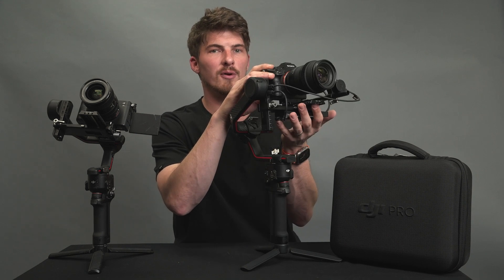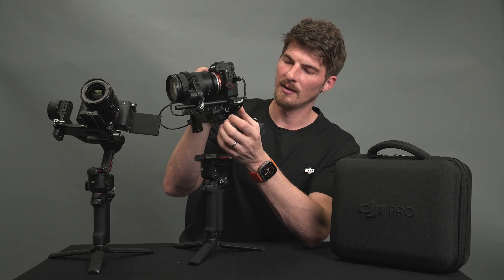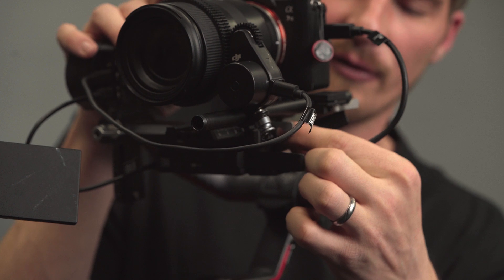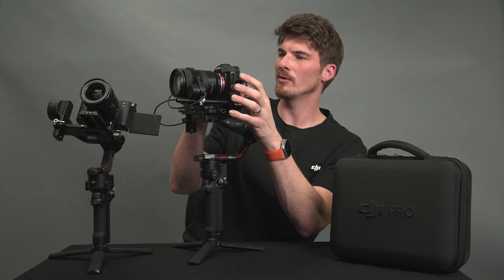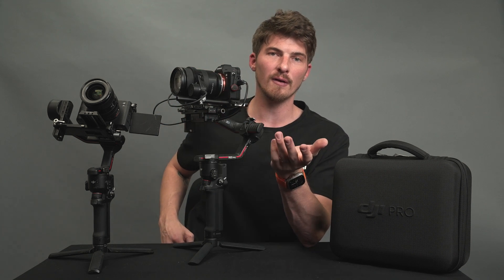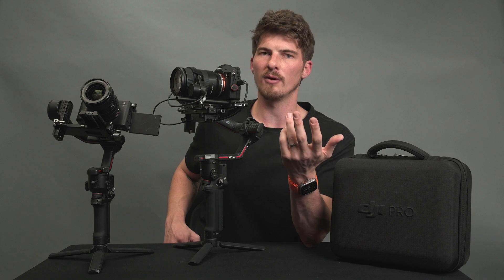Hold your camera straight forward, briefly let it go, and catch it again. Since our camera is falling forward, we simply need to move it backward to counterbalance. Unlock the plate latch on the side and use the knob to move the adjustment back and forth. As we get closer, we'll only need to make smaller and smaller adjustments. Hold it forward and let go to confirm it's in balance. Quick tip: if you're using a zoom lens, set your focal length right in the middle of your range and balance from there to avoid issues.